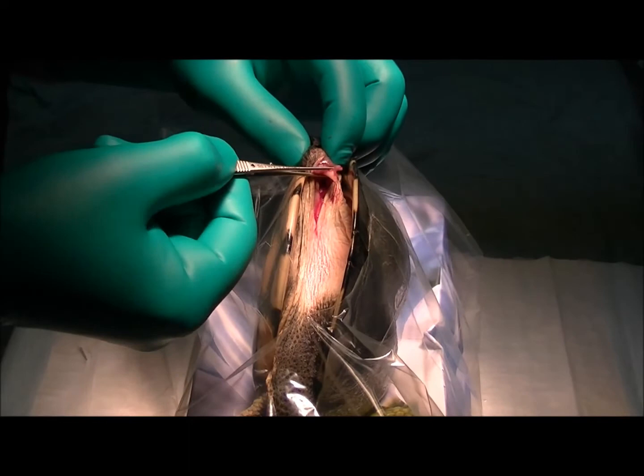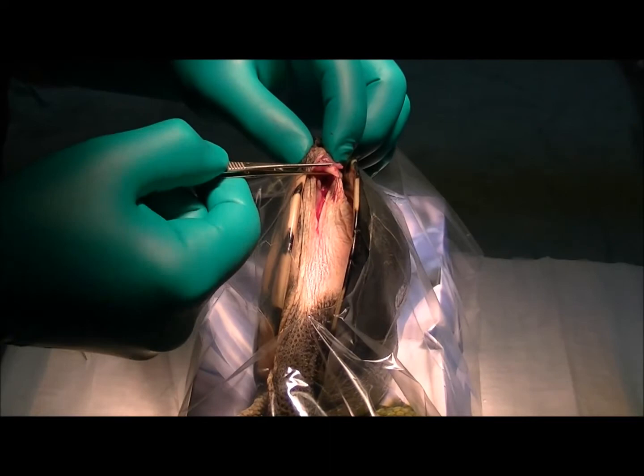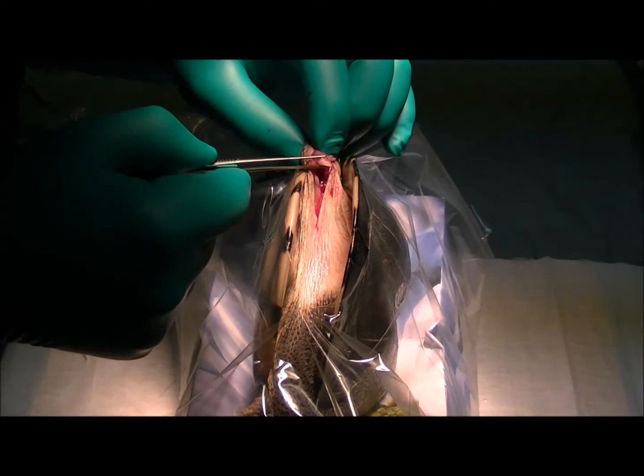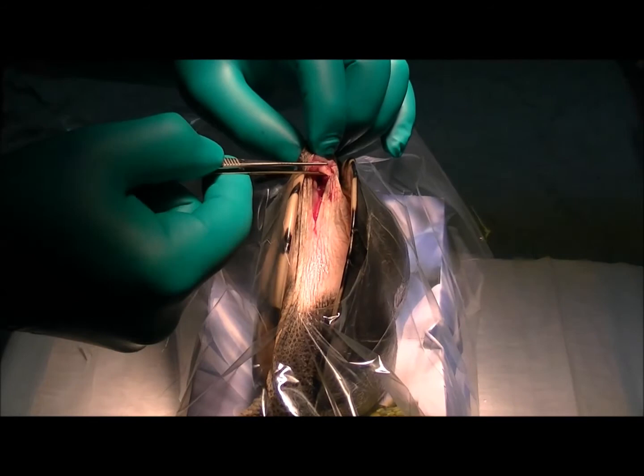We've made our incision and I've found the first part of the fragment — I'm holding that with my forceps there. That's what we call the distal fragment, or the fragment down towards the elbow, and it's got a nice smooth break right through it. I'm just going to dig around a little bit deeper and see if we can find the proximal part, or the upper part, so we can line that up and try to put a pin down the middle to get it back in a straight line.